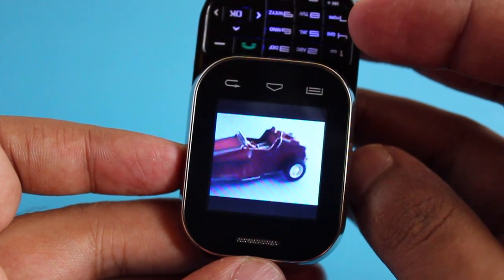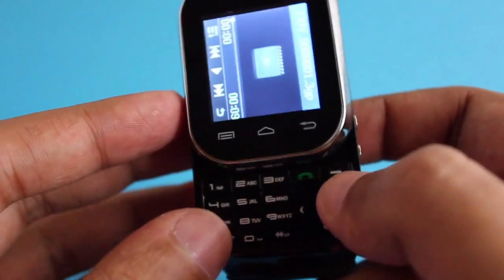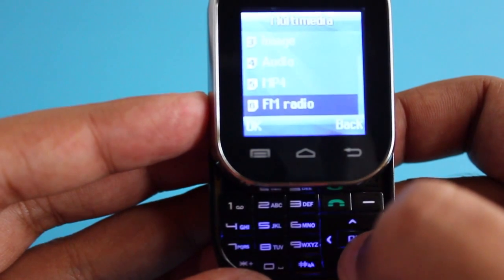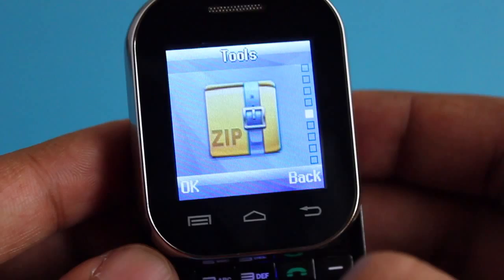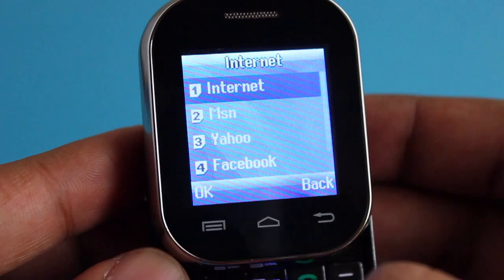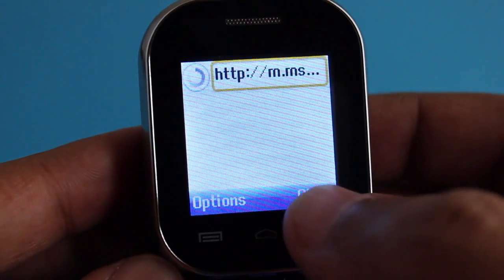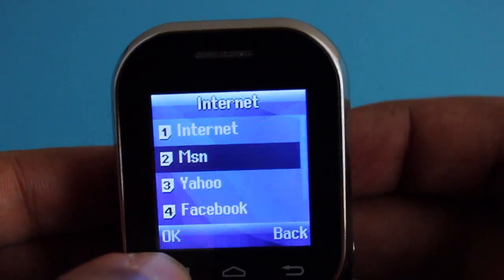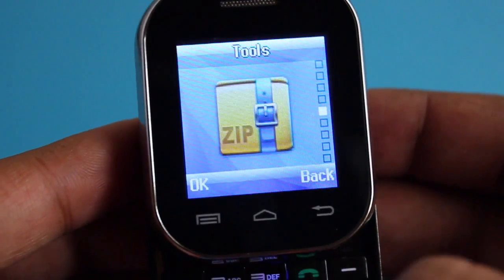These are all the videos from the camera — this was taken on the watch camera and it's a little bit jerky but still works. It also has features like FM radio, voice recorder, and even internet — it opens up a small browser. These aren't that usable but they're there if you need them.